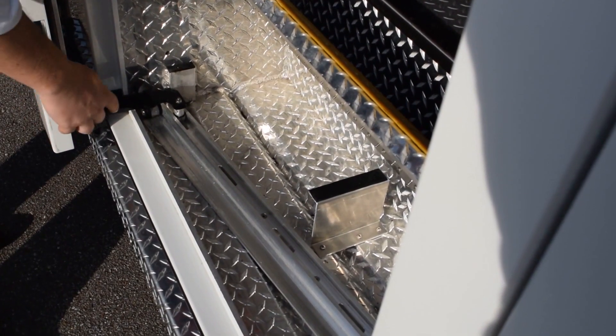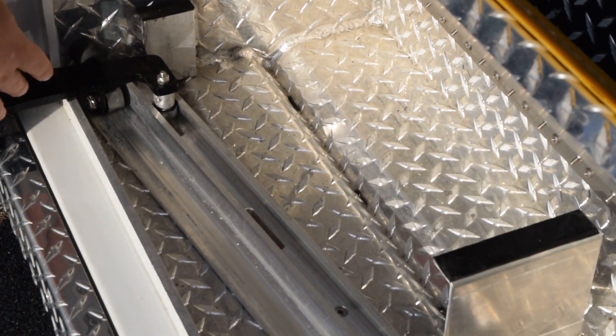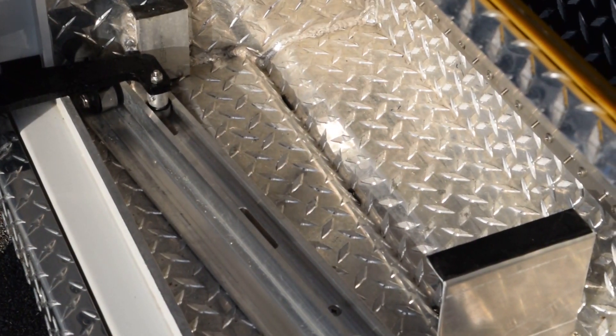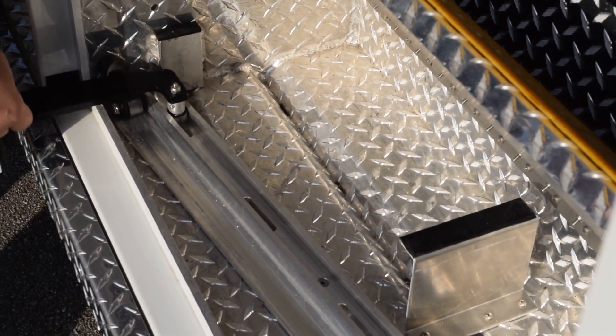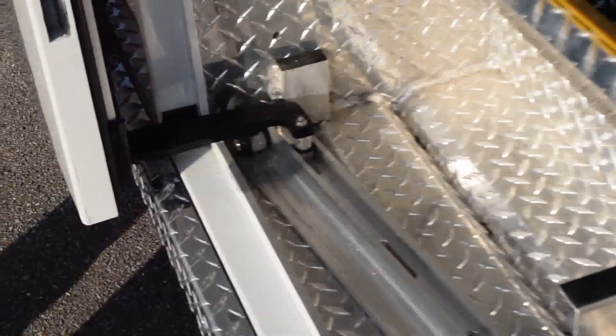The mounting brackets sit inside our track and operate using six 7/8th inch rollers with an individual dynamic load rating of 670 pounds, along with two one and one quarter inch rollers with a dynamic load rating of 1500 pounds.